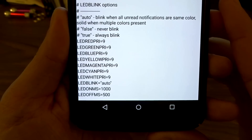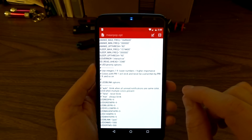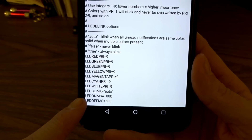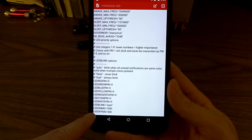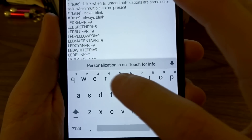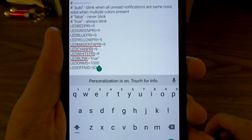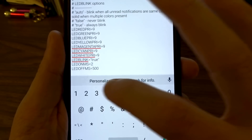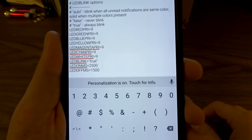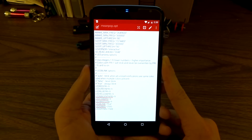You will also have the LED blink value, which you can place in auto, false, or true. False is going to make the LED stay in a solid state, and true will always keep it in a blinking state — I recommend you use true. You're also going to see that you can change the LED on and off based on millisecond values. I'm going to edit mine, turn it off of auto, and just put true because I always want it in a blinking state. Default values are LED on for one second and off for half a second, but I don't like it blinking that rapidly — I prefer a little longer. So I set it to two and a half seconds on and one and a half seconds off. I've already played with these values and I chose them because I like them. You guys can go in and play with it until you find something you like.